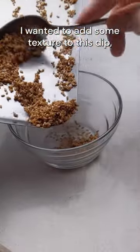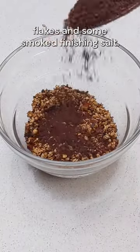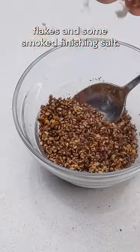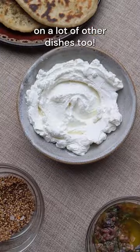I wanted to add some texture to this dip, so I toasted up some sesame seeds and mixed them with some sumac, chili flakes, and some smoked finishing salt. This stuff is delicious and I've started using this crunchy mixture on a lot of other dishes too.